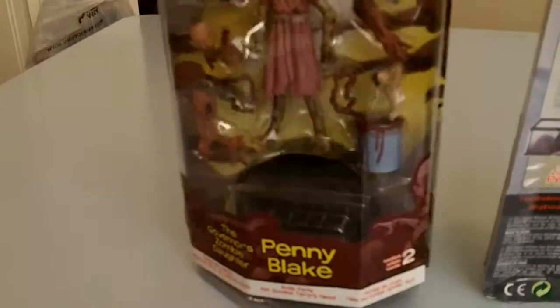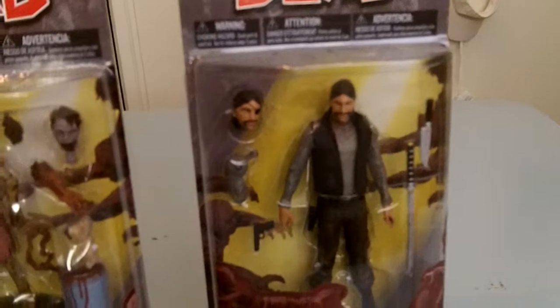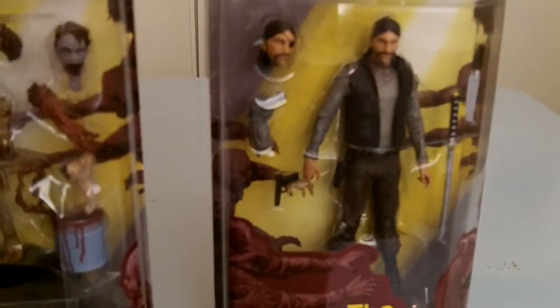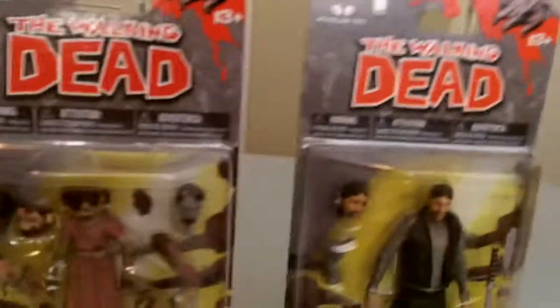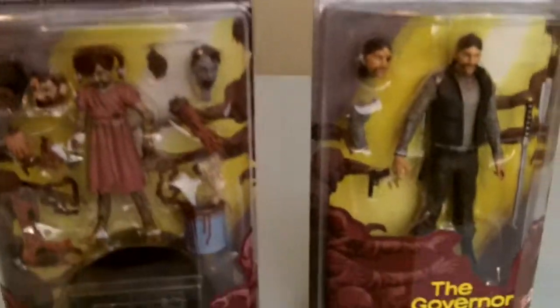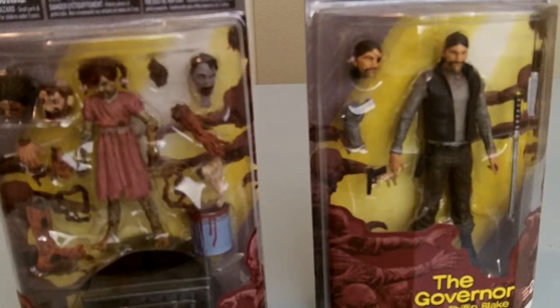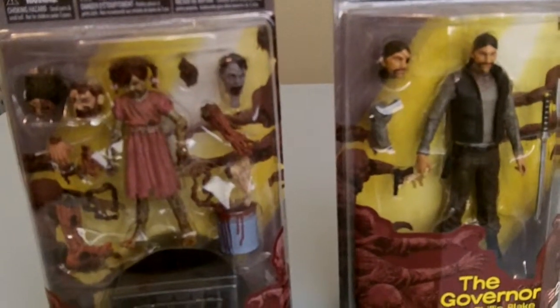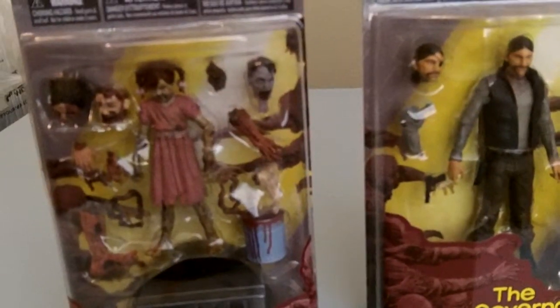I'm not gonna open these unless I get doubles. I just think these are cool. This was pretty much a short review — I can't really show all the movability they have. Pretty neat stuff. I've seen a lot of them online and people really like them. I think this is a cool family tree right here. I might do Glenn and his wife next — I forgot her name, I know I'm bad. Subscribe if you like it, talk to you later, bye.